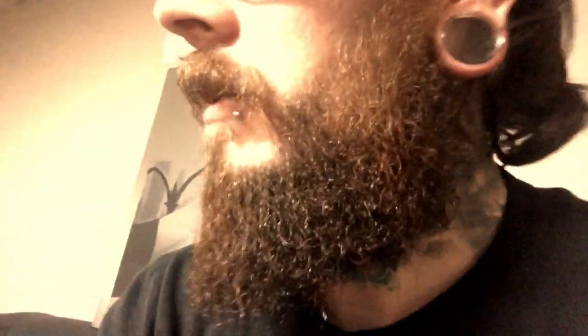Now let's do a beard check with the wax in there. It's kind of holding it all — you can see there are no flyaways really. Let's investigate how the beard looks. That's the side of my beard — you can see it's going straight down, holding really well. This side looks much fuller too; it gives a much fuller look.